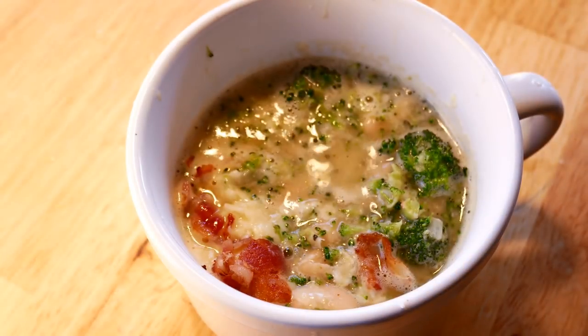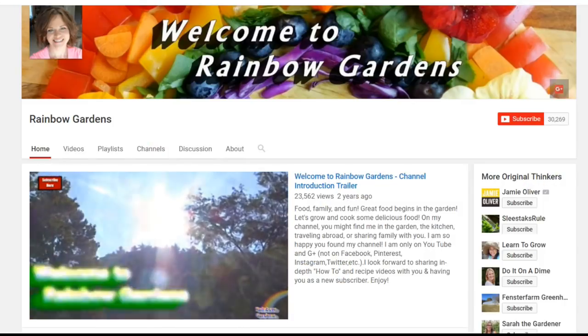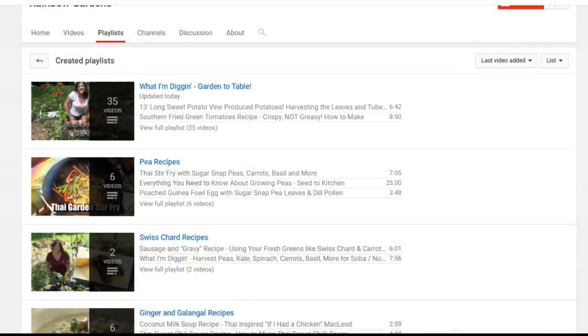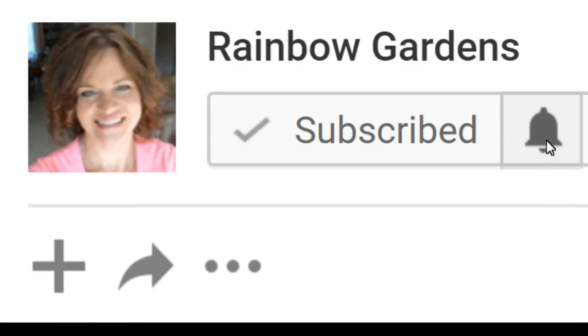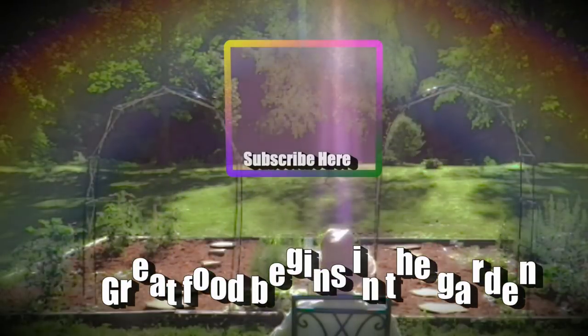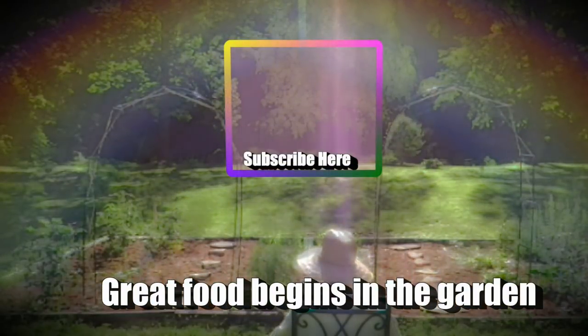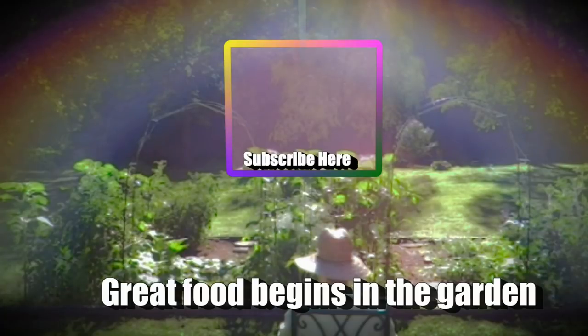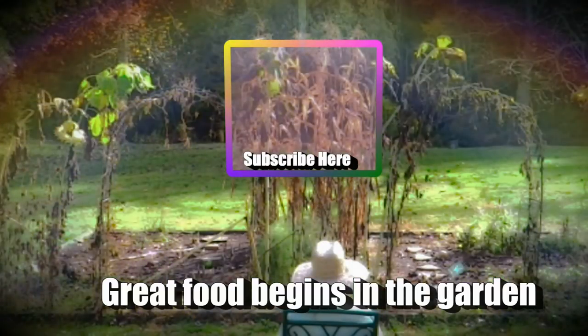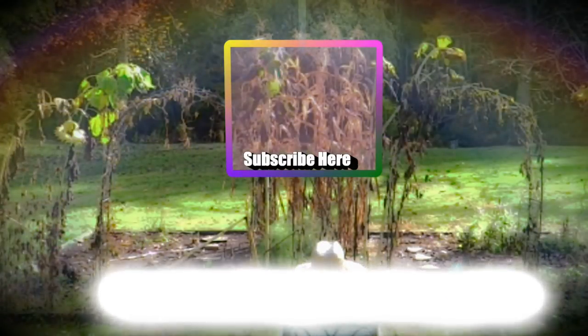I have a lot of other recipes for you over on my channel — you're welcome to click that playlist button and check them out. Also don't forget to click that little bell next to the subscribe button and you'll receive all notifications for my channel. I like to give my subscribers little snippets throughout the week of what's going on in the kitchen and the garden. Feel free to share this on your favorite social media platform — thanks so much for watching, y'all have a beautiful day!